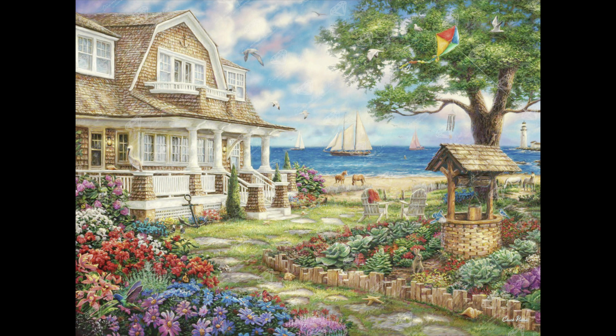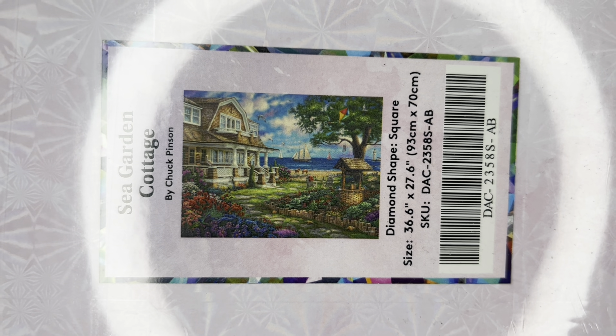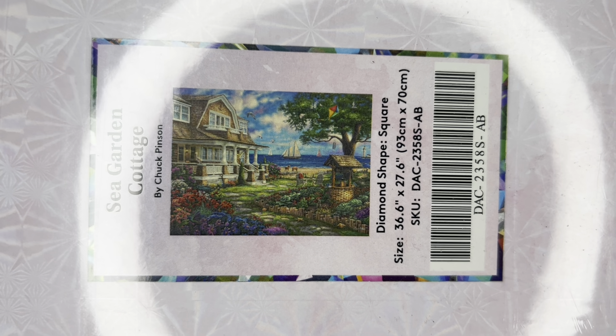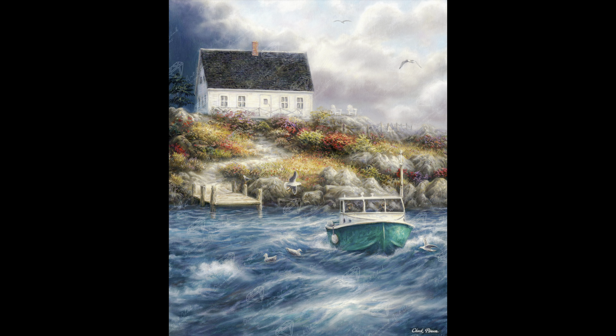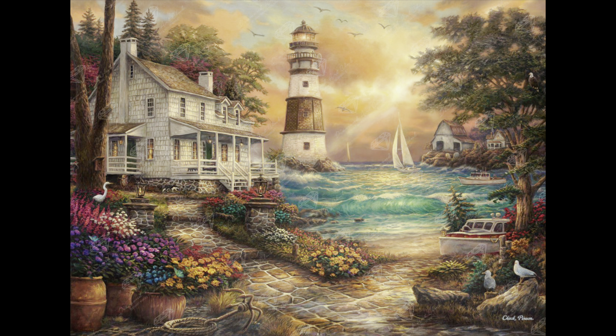This is a square diamond painting, it's on the bigger side — a 93 by 70 centimeter, or 36.6 by 27.6 inches. Here are a few others from Chuck that I absolutely love. He has so many beautiful pieces.